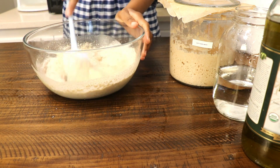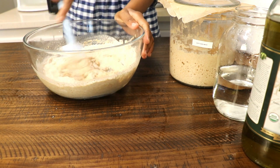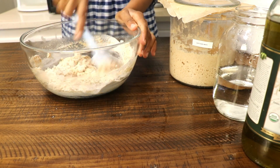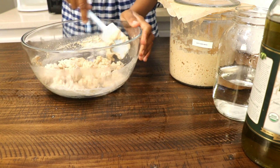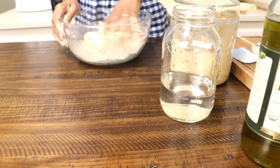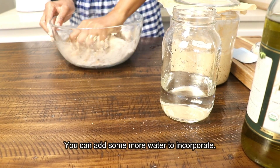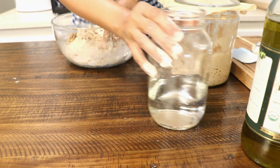You'll want to incorporate these ingredients together to form kind of a shaggy dough ball. Once you do that, you'll see that the dough is a bit sticky, but make sure you're using a floured surface to help you along the way. Form it into a ball and let it rest for about one hour. You can cover it under a moist towel as well.